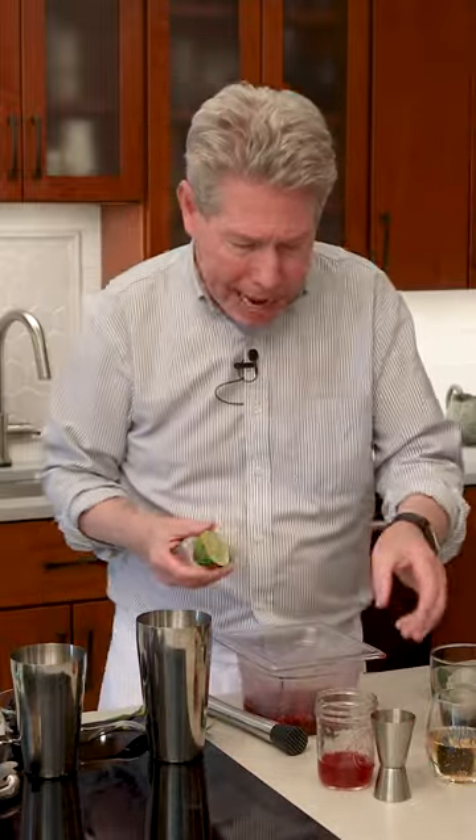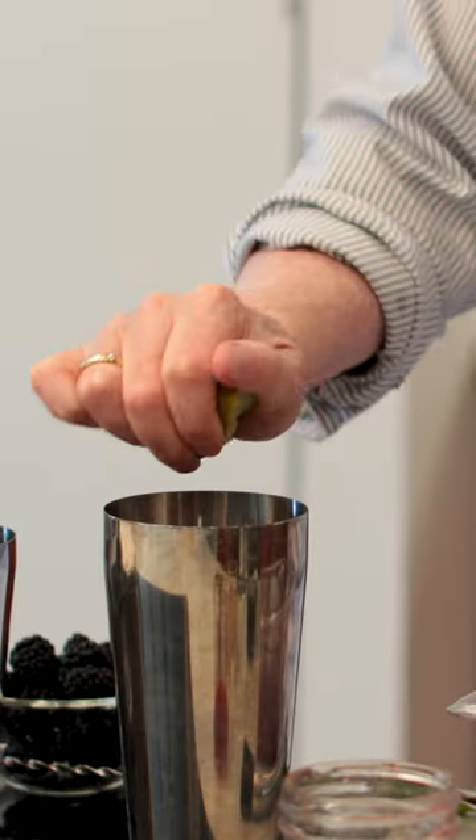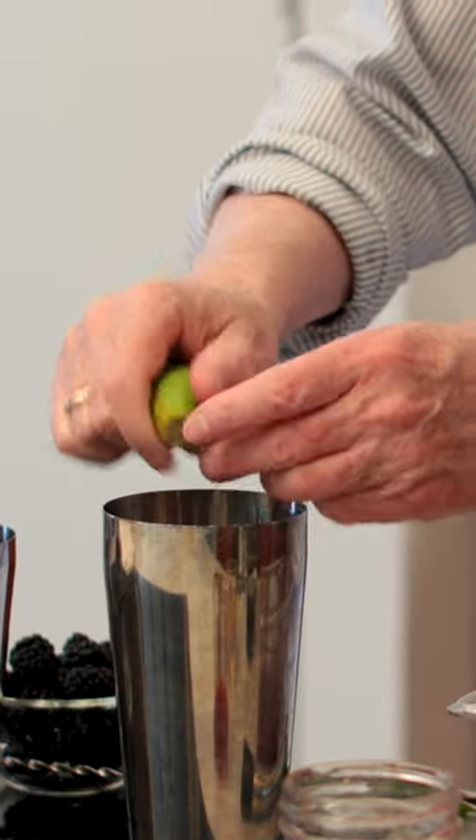Then we're going to put some lime in there — it takes about one ounce. To get one ounce, it's somewhere around half of a lime.